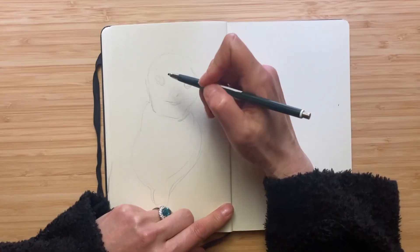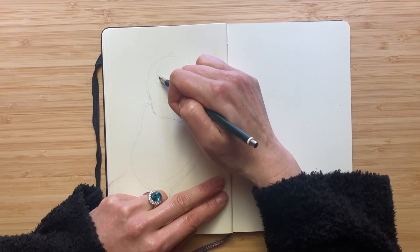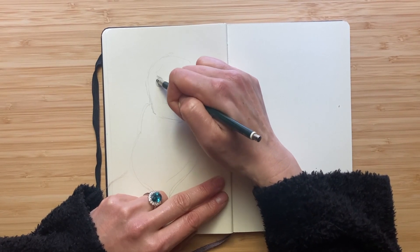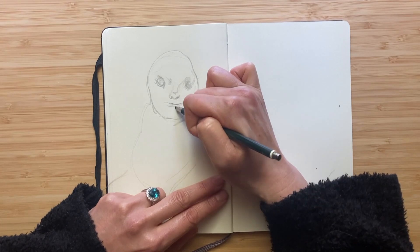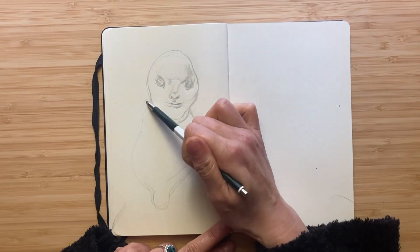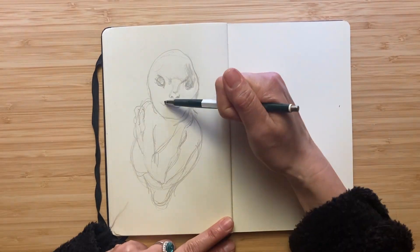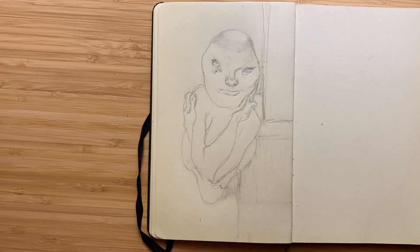As per usual, I start with a very rough sketch. Not much of a point binding myself with precision at this point. I'm drawing a spud, not designing a skyscraper. Having said that, I'm going to stay somewhat true to its original shape, so I've given it a bulging ribcage.